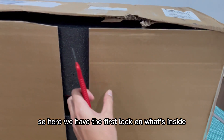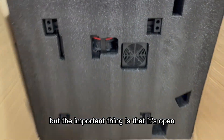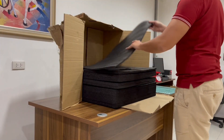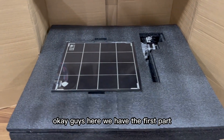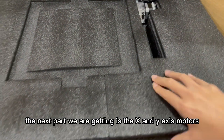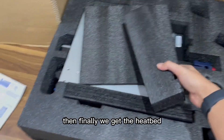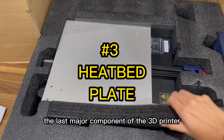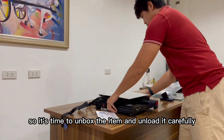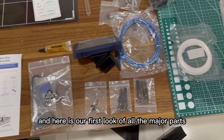Here we have the first look at what's inside. Here we have the first part — it's the glass bed or glass sheet, it's where we place our prints. The next part is the X and Y axis motors along with the frame, and finally we get the heat bed, the last major component of the 3D printer. We unload it carefully — we don't want to drop anything — and here is our first look at all the major parts and tools we need to assemble.